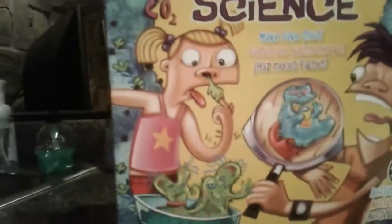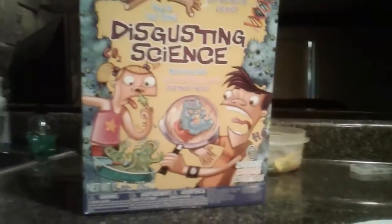Hey guys, today we're going to be doing this disgusting science. What's inside? We put germs in. We have a balloon right here, we got four like the pigs, we got two together, and then we got a little microscope.